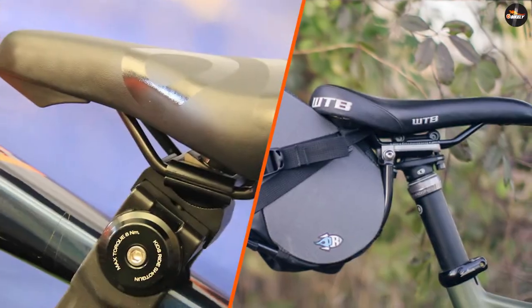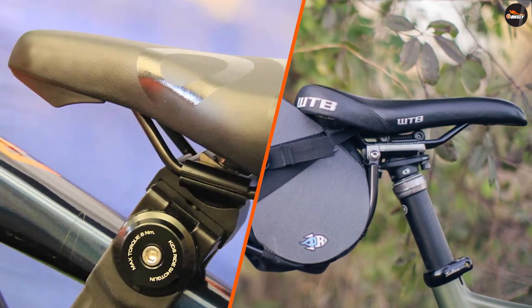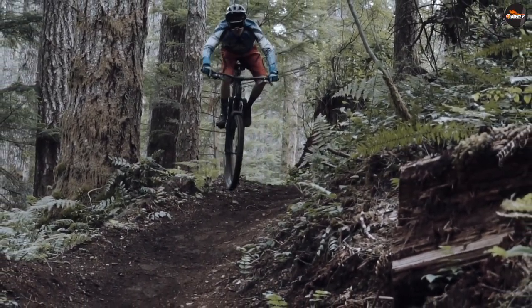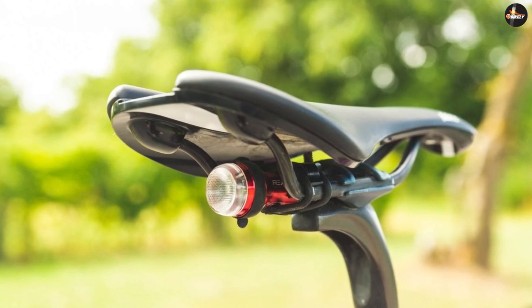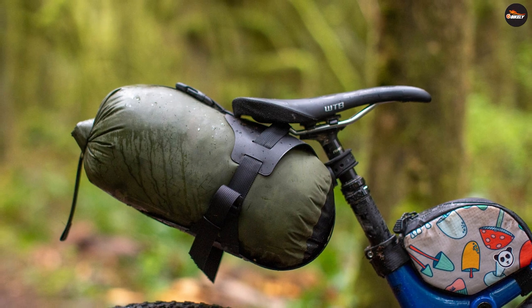Ultimately, the choice between rail mount and post mount comes down to personal preference and intended use. If you're a serious cyclist looking for maximum performance and adjustability, a rail mount saddle may be the best option. If you're a more casual rider looking for a comfortable and durable saddle, a post mount may be the way to go.